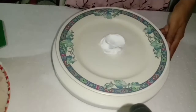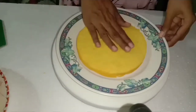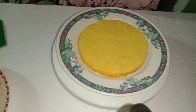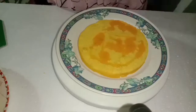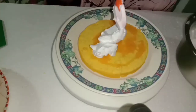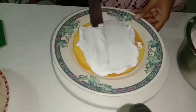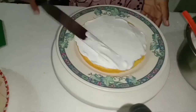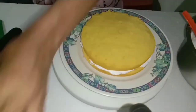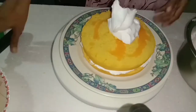Then we will add a layer of cake. We will add a little mango and sugar syrup. We will add the sugar syrup in it, add a little flavor, and add the mango crushed in it. Then we will add some sugar in it.